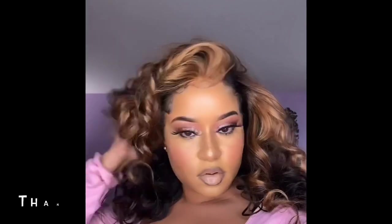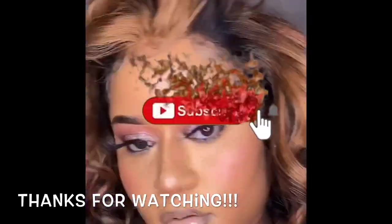Let me know what y'all think in the comments. Thank y'all for watching, and I hope to see you in my next video. Peace!